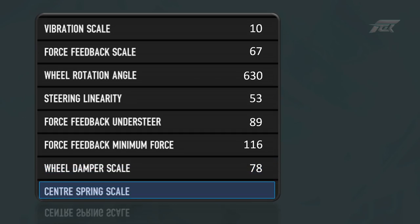Finally, the centre spring scale. This controls how much the wheel pulls itself back to centre through the effects of gravity via the caster angle, kingpin inclination and scrub radius. The higher the value, the more centering force is produced. This one took some time to adjust until I was happy with several laps of different tracks in different cars. It should be noted that while it is essential to get this setting correct, it has very little effect at speed. I set the centre spring scale to 93.